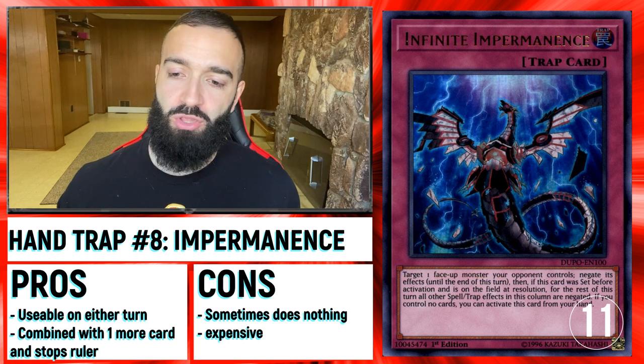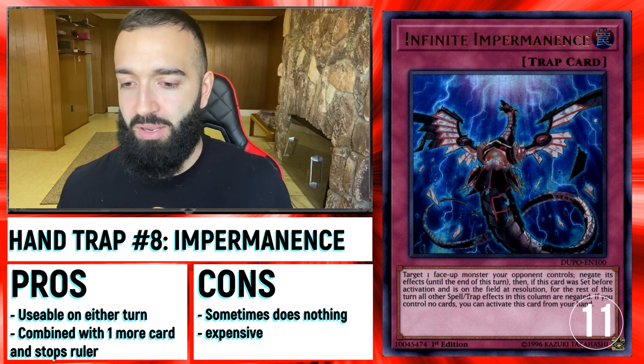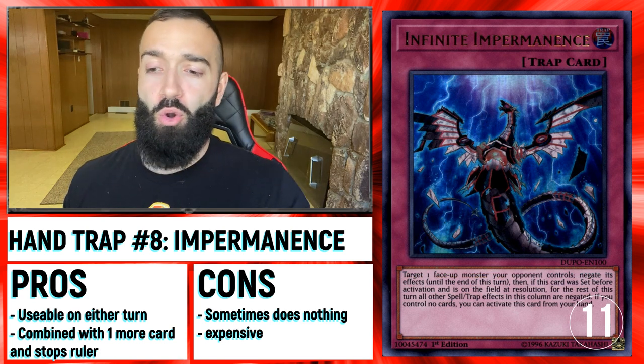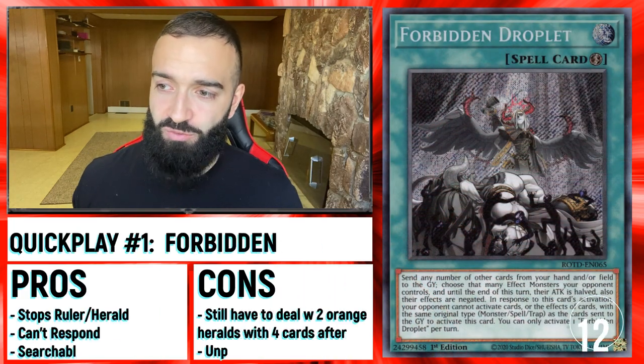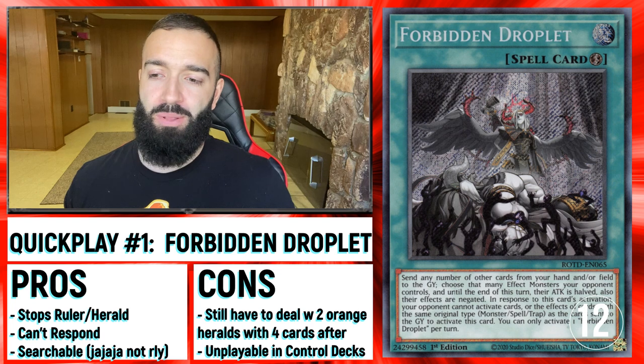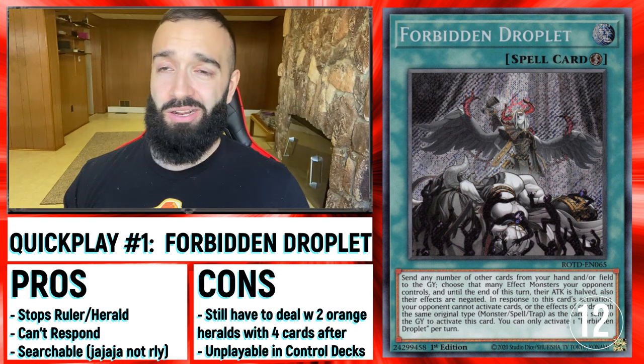Infinite Impermanence is the 11th card here, the eighth Hand Trap. The reason I like Imperm is not just to stop Carrier — when you combine Imperm going second, the ability to use it going second as well is good because sometimes they end just on Vanity Ruler, leading to Forbidden Droplet, which I'm going to talk about next — a lot of quick play spells that I think are amazing.